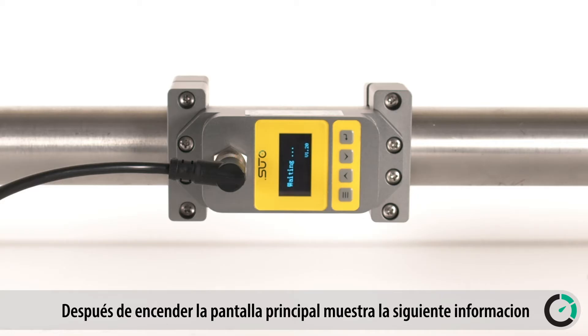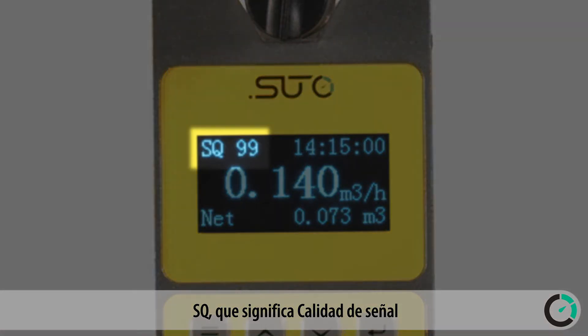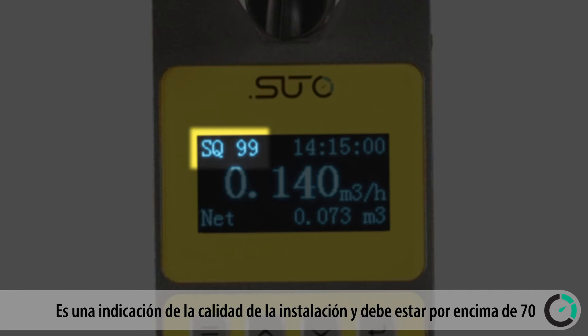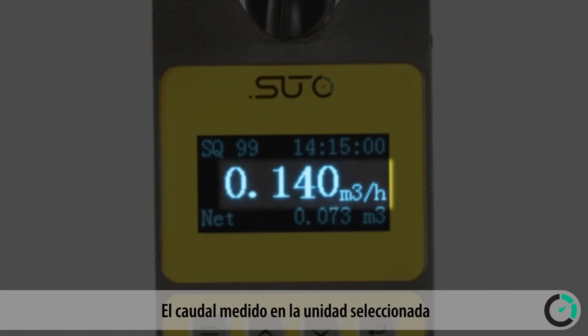After powering up, the main screen shows the following information: SQ, which stands for signal quality — an indication of the installation quality that should be above 70 — the actual time, the total consumption, and the flow rate measured in the selected unit.